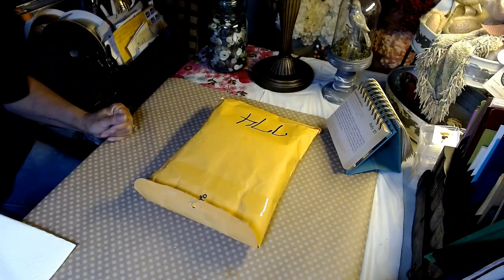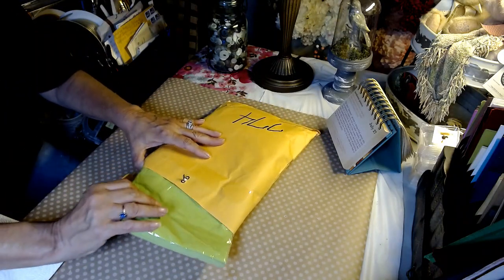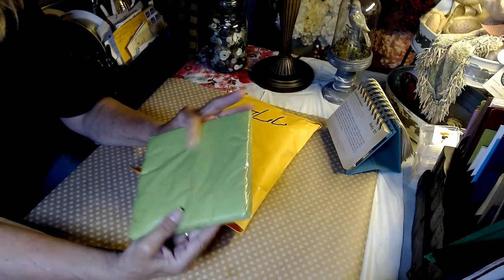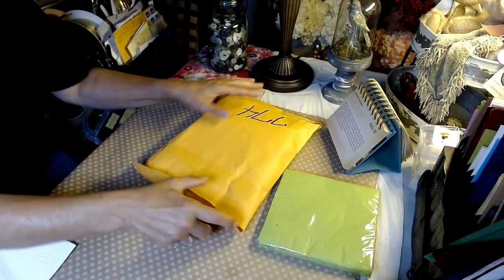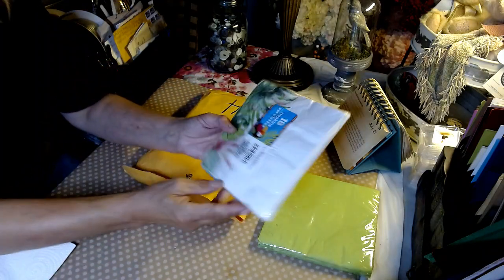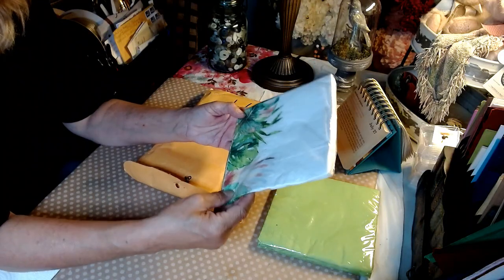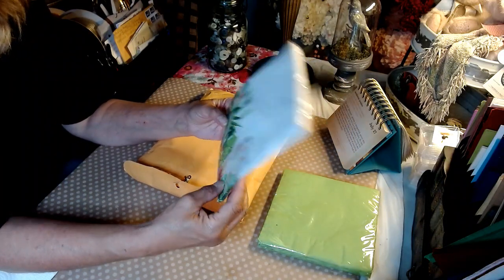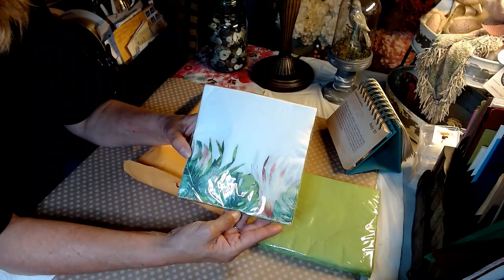Looking forward to seeing what we have here. Solid — now I like solid, solid's cool. And I'm going to use at least three of these. I've been trying to kind of stay with fall, so it's going to be interesting to see what I can do with this one and turn it into a fall item.